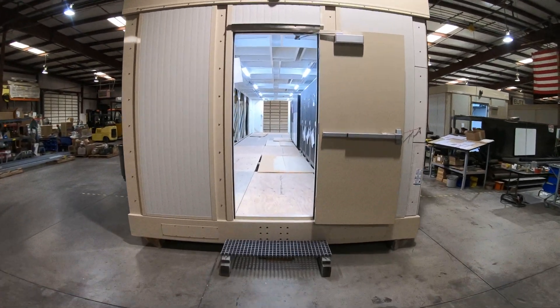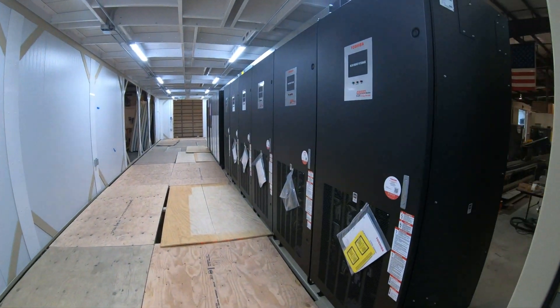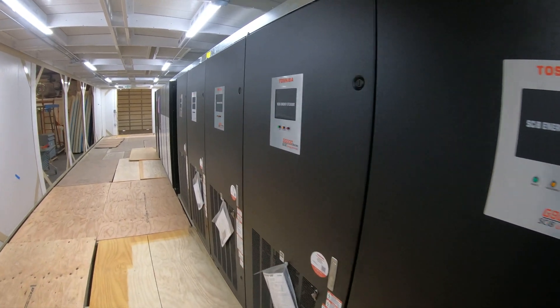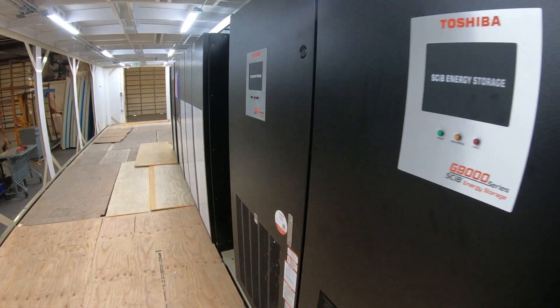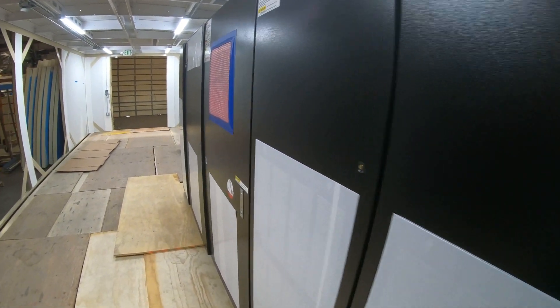E3NV also make modular buildings for uninterruptible power systems. Externalizing these from your data center is a cost-reduction strategy for modern data centers. As more and more states adopt laws requiring fire ratings on buildings containing batteries, we expect this strategy to continue to grow.